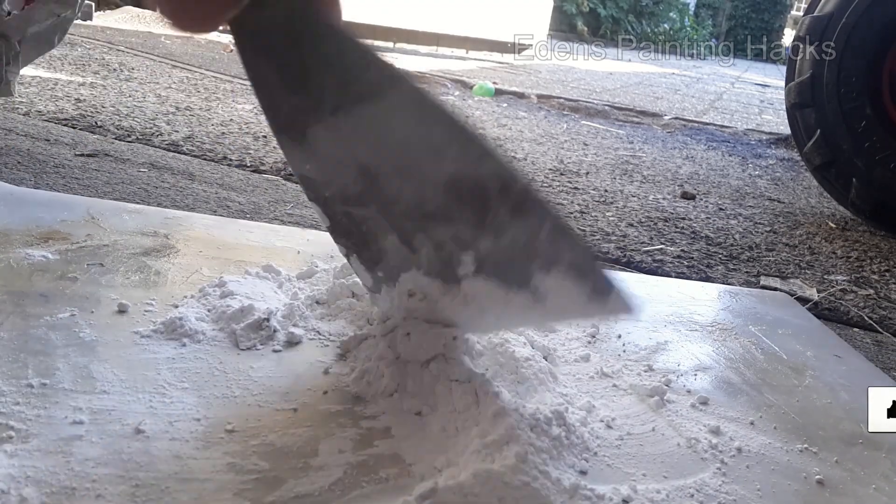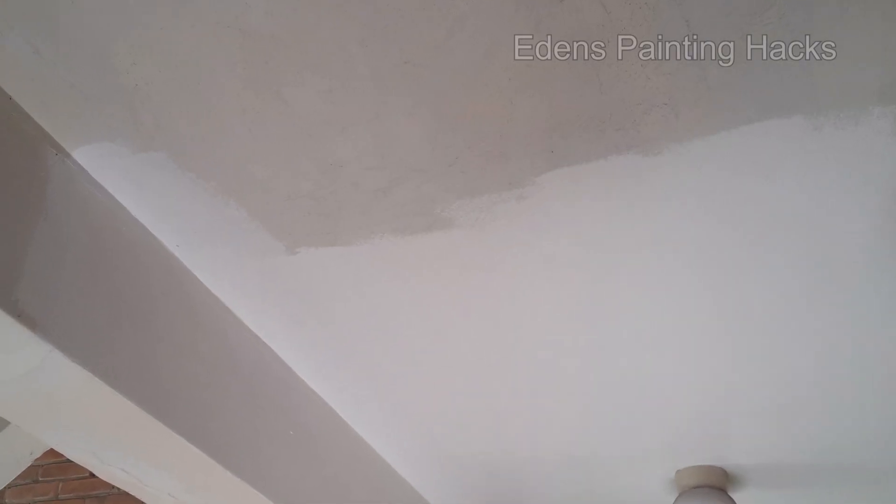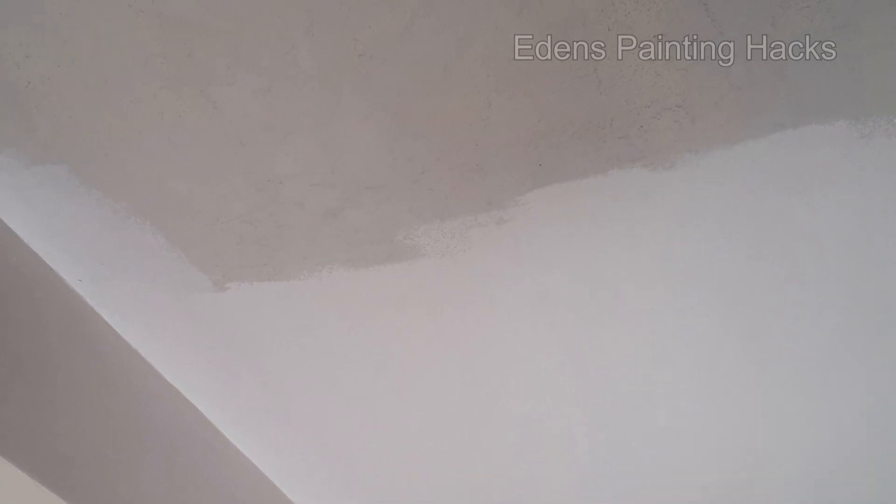Once the filler is dry, you can sand it smoother. Follow up by priming the repair areas once more, and then applying a coat of exterior latex paint. After that, you can repaint the entire ceiling for a beautiful finish.